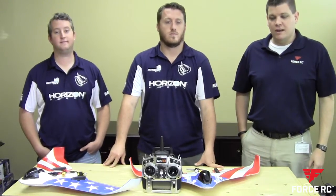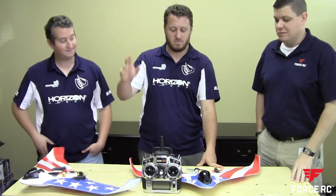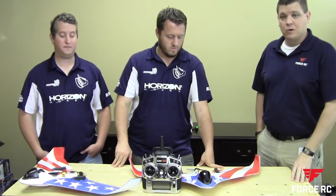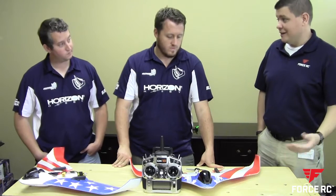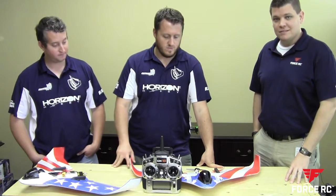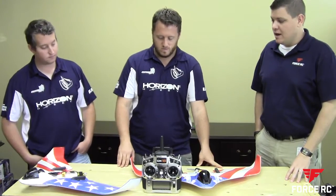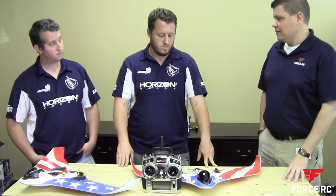Hi, this is Greg from 4 Star RC, and today we've got James Haley and Steve Petrano here with us to walk through their Theory Type W setups from the World Championship. James took first and Steve took second at the World Championship in Hawaii a couple weeks ago. So first off, why don't you guys tell us a little bit about the event?